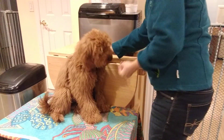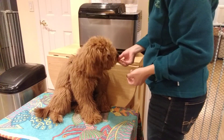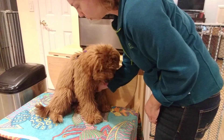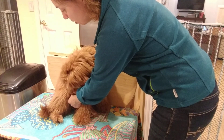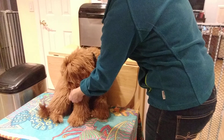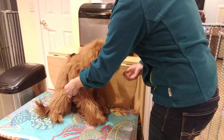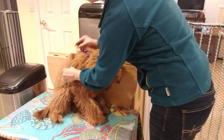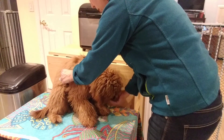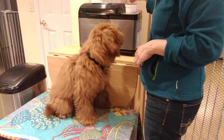Once you have it, click and treat, then connect the two pieces. Take your right hand and do the same thing in reverse — go down the middle, find the left piece, hand it over. Click and treat, then put it together.